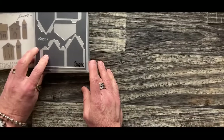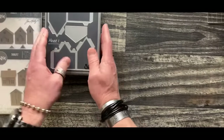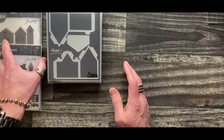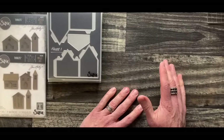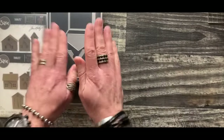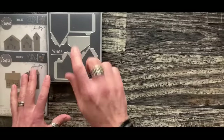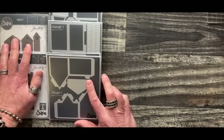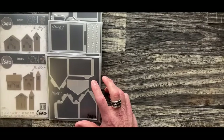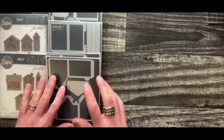The second thing when it comes to building a village: what I'm going to share today can be utilized for the Village collection or Paper Village, because when we reimagined this Village collection we took what we learned in Paper Village. The tabs, score lines, and crease lines are incorporated into both sets.